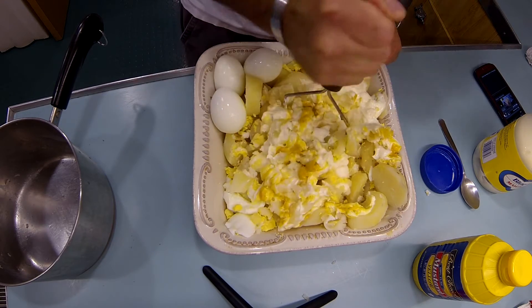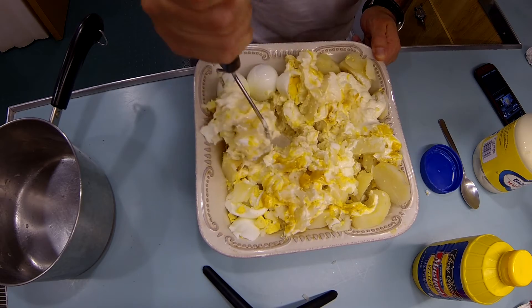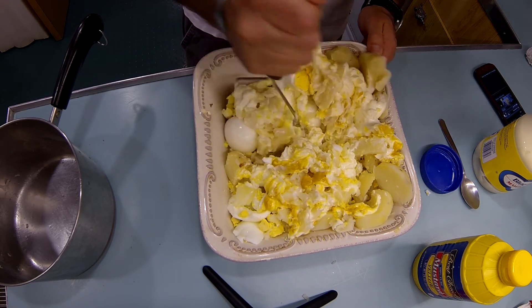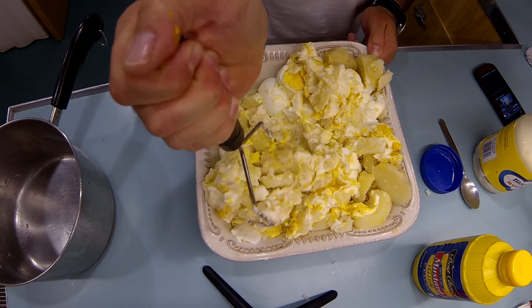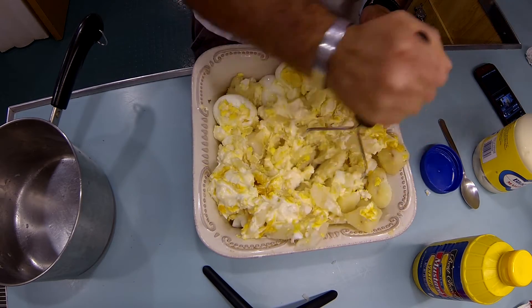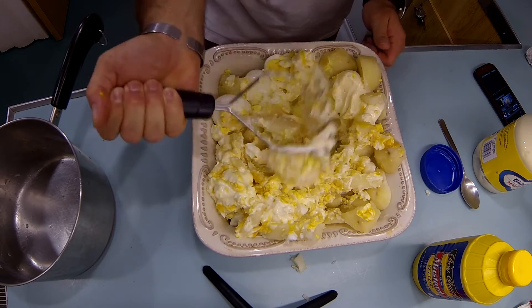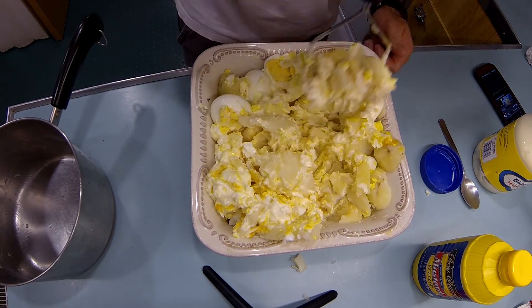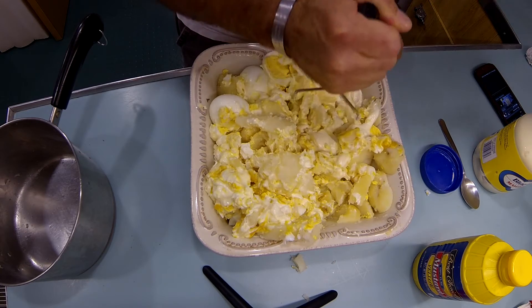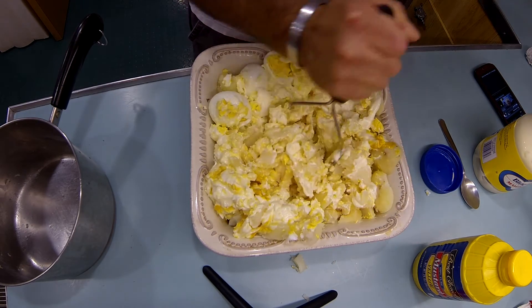Once you get it all smashed, you want to add a little bit more mayonnaise, maybe just for smoothness, creaminess, a little black pepper, a little salt, and I like to use a little thing called Tony Sacheriz, but that's up to you. Alright, I'm going to finish this up and show you the finished product.